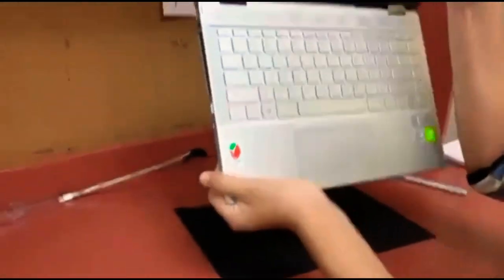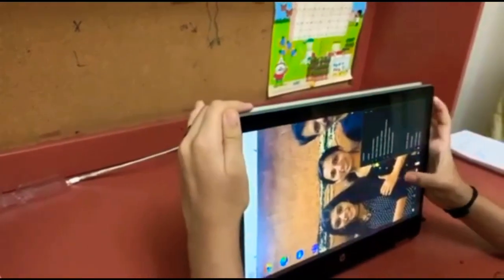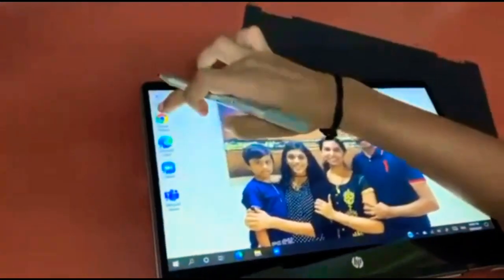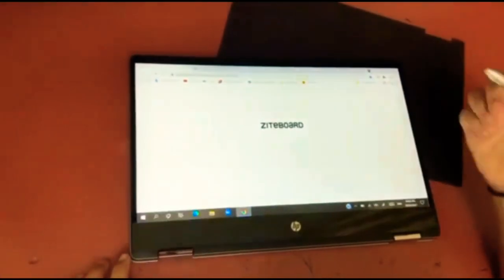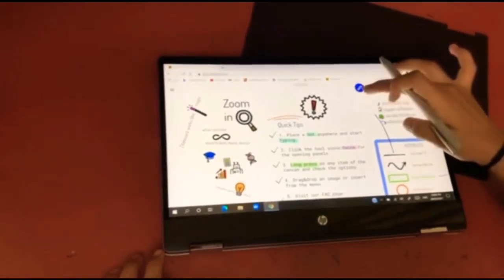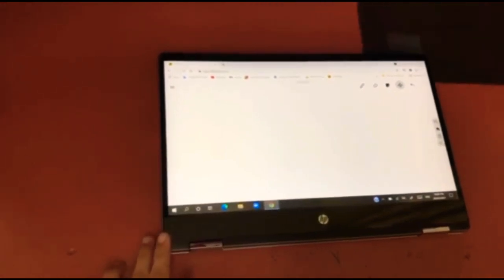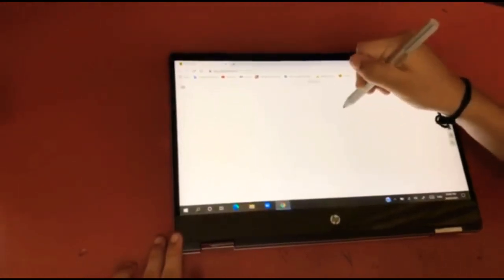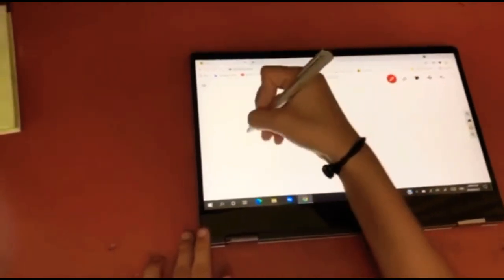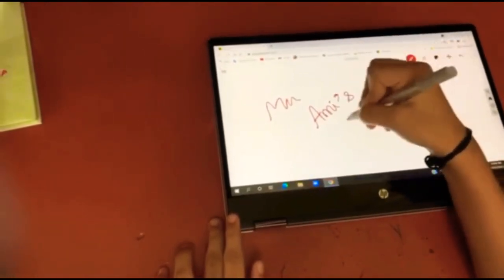Now let's check if the stylus pen works. I'm going to fold the laptop into notebook mode like this, then go to Google and open Sideboard — Sideboard is a Google whiteboard. The link for Sideboard is down in the description box if you want to use it. I'm going to take a new whiteboard and let's see if it works. I'll choose a color — it works really nicely! You can use this to take digital notes or something like that.